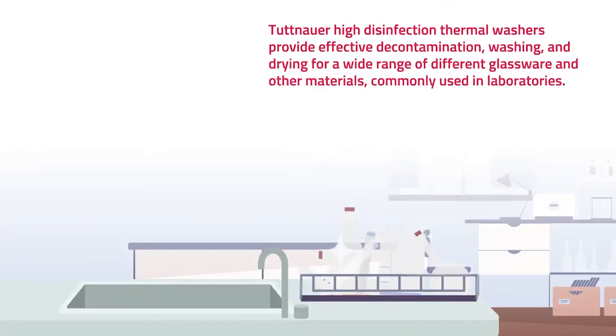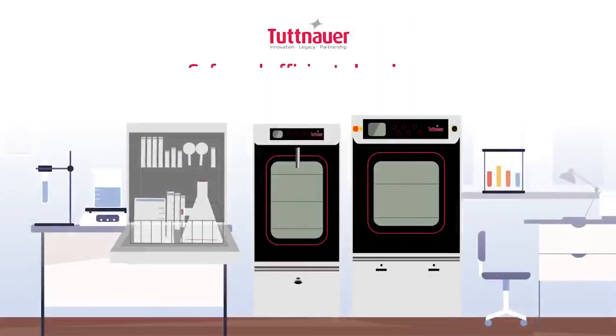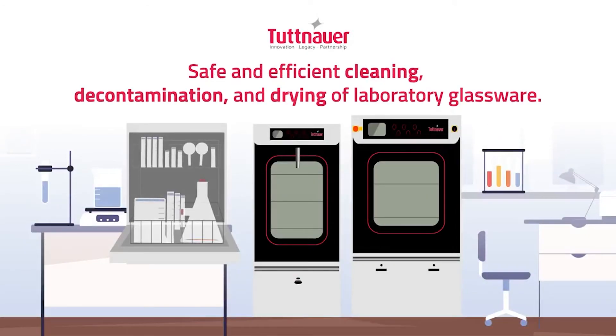TuneHour high disinfection thermal washers provide effective decontamination, washing and drying for a wide range of different glassware and other materials commonly used in laboratories, supported by a wide range of racks, nozzles, spindles and accessories. Safe and efficient cleaning, decontamination and drying of laboratory glassware.